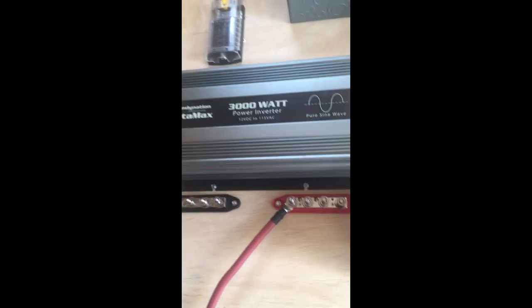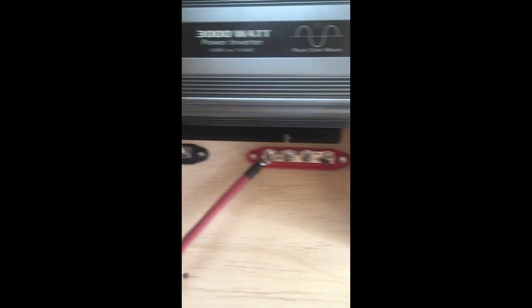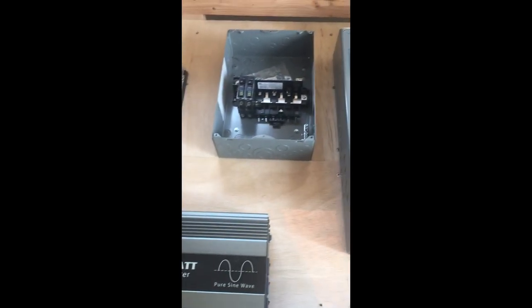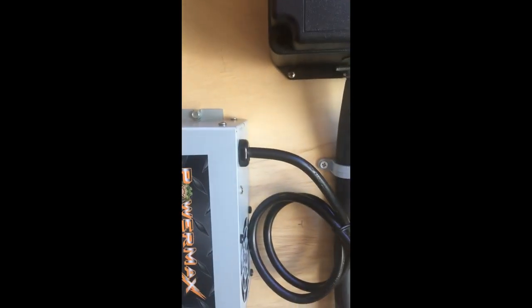I've got my inverter mounted on the wall with bus bars for negative and positive. I've got my 12-volt breaker panels, fuse panels, and sub panel mounted, and my main panel wired. Now I'm putting in a receptacle for the converter because it has to plug in, wired into a 20-amp breaker. This is my converter — I ran a new 20-amp circuit for it.